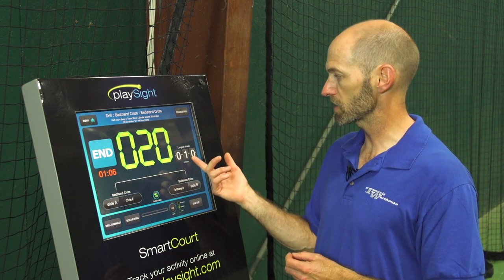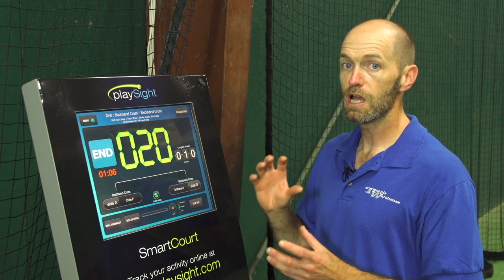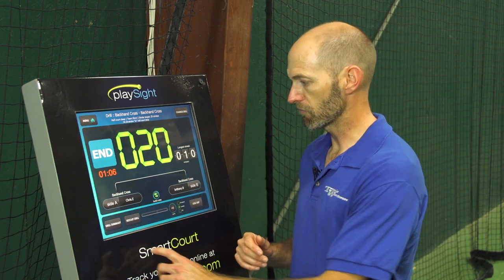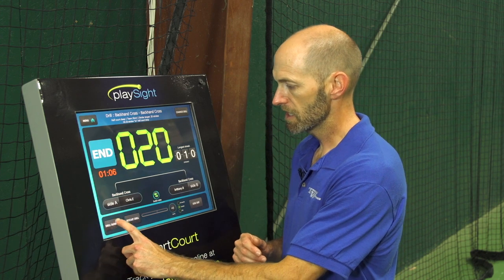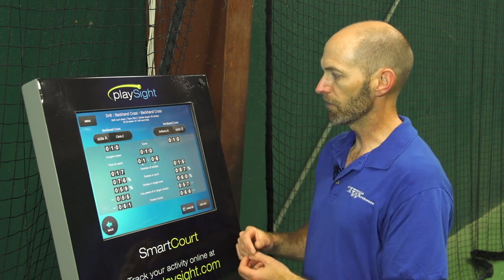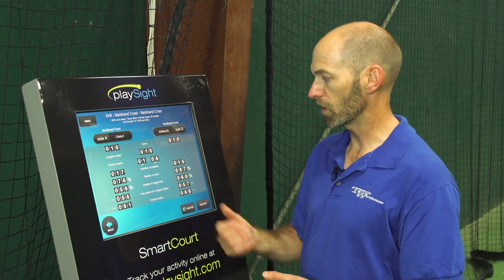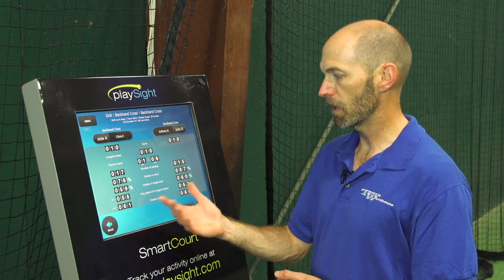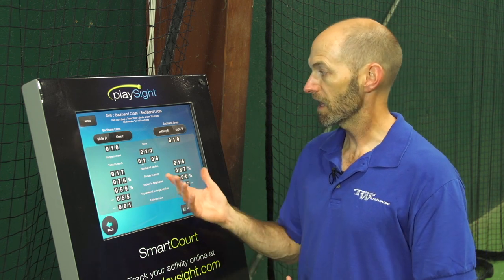We had a longest streak of 10 strokes in a row to target at the medium intensity level. Going to drill summary, it gives us a breakdown of the number of strokes each of us hit, the amount on target, average speed, and our fastest strokes for each player. And that's it for this PlaySite drill tip on the backhand cross court. Thanks for watching.